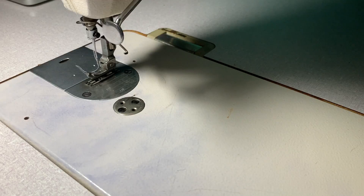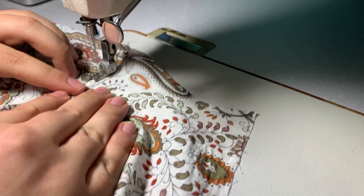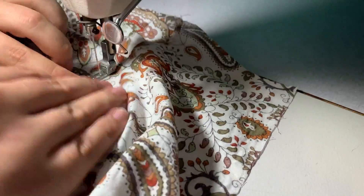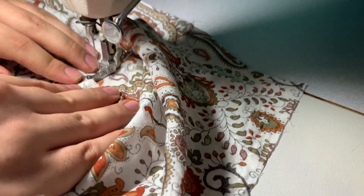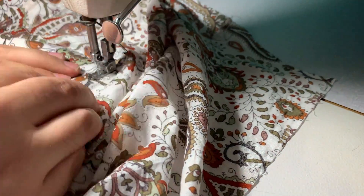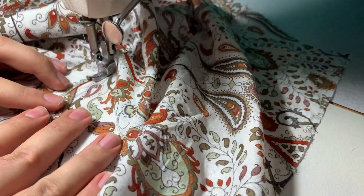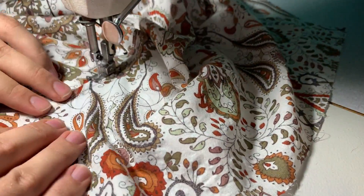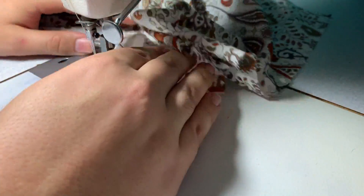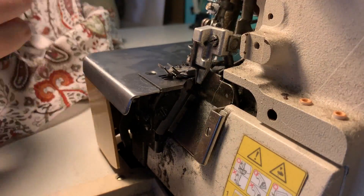Now that I've stitched all of it, I'm going to push it towards the inside of the shirt and stitch it down on the edge, making sure it's nice and flat. This is a completed French seam — this is going to be all the seams on my shirt, the remaining ones on the sides and the sleeves. This is how it looks.